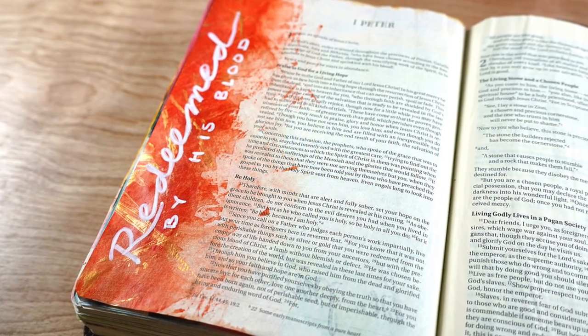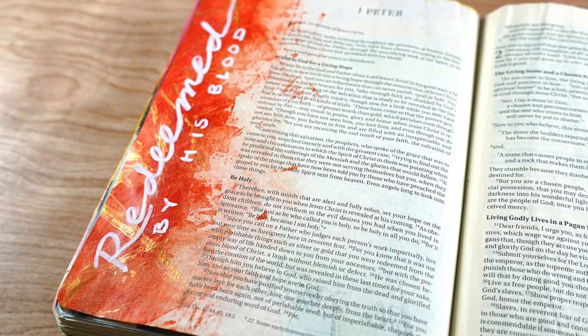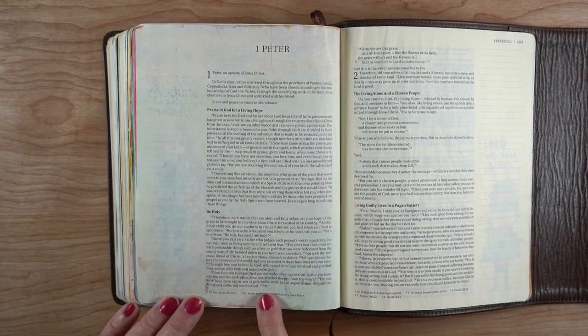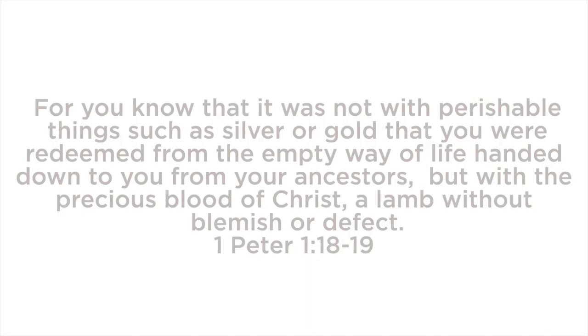Hi there, it's Sandy Alnach and I am going to be doing another acrylic page. This one's going to be a little simpler and a real quick video. I'll talk about a few things I mentioned in the previous video as well, and I'll be journaling in 1st Peter this time.